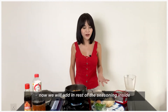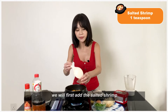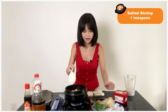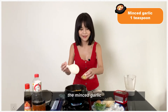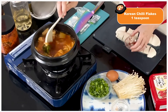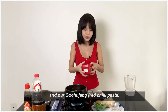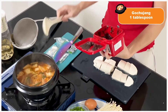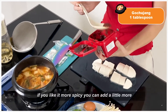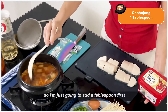Now we will add the rest of the seasoning. We will first add the salted shrimp, the minced garlic, Korean chili flakes, and our gochujang. If you like it more spicy, you can add a little bit more — I'm just going to add about a tablespoon first.